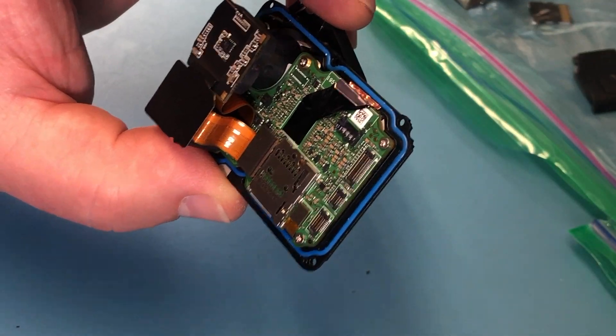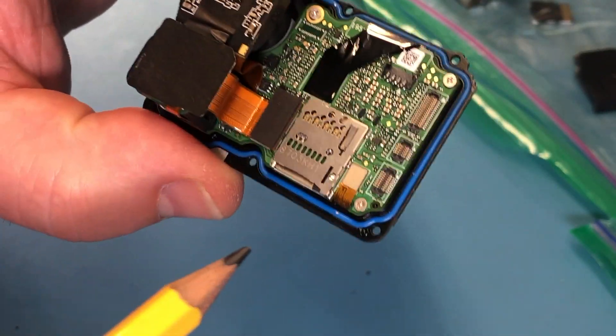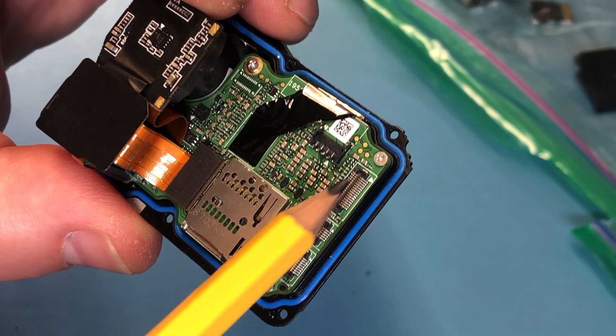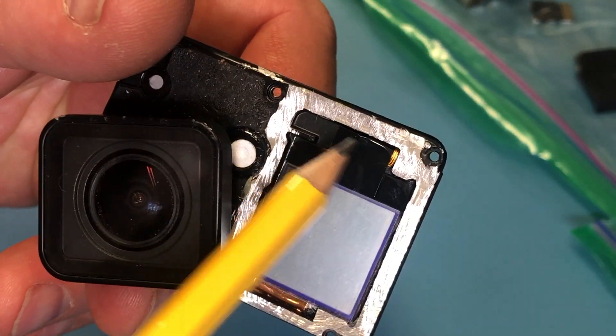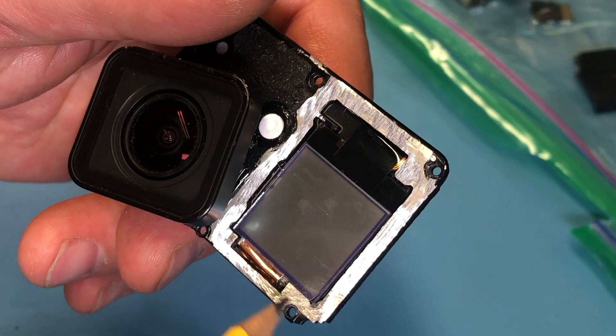Let me show you the details on this one. The connector for this front display is here. You just clip it in there. It comes through this little hole here, comes out here, and then the display can be glued in here.